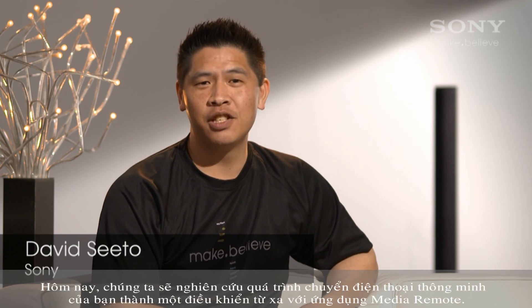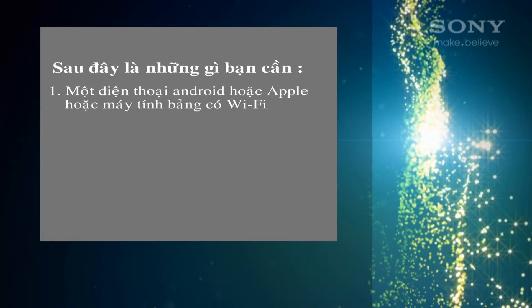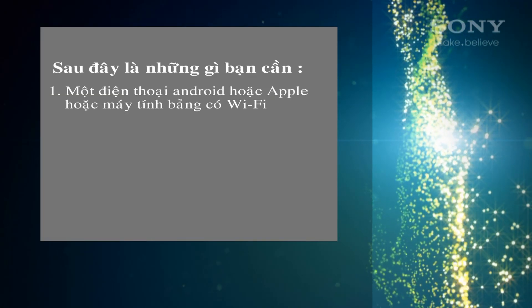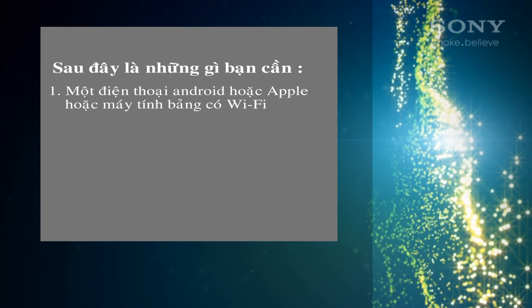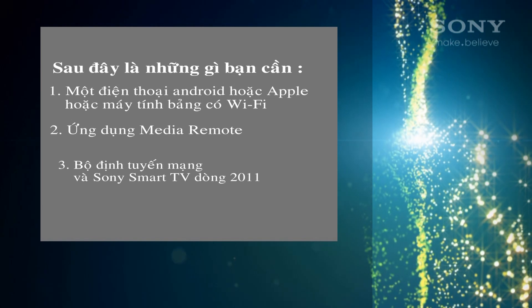Hi, I'm David Seto from Sony and today I'm going to show you how to turn your smartphone into a remote control with the Media Remote app. Here's what you'll need: an iPhone or a smartphone running Android, the free Media Remote app, a network router, and an internet-enabled Bravia.